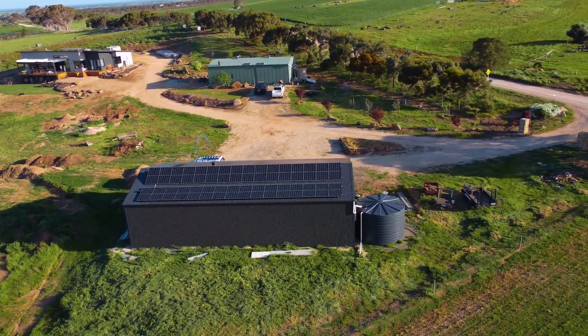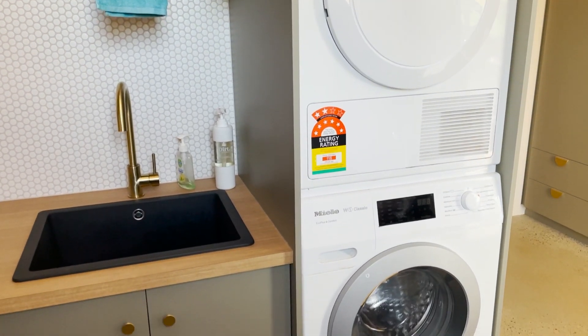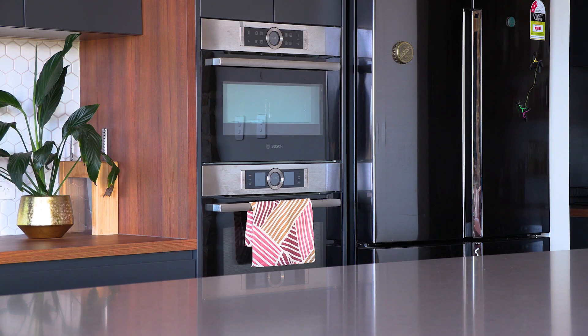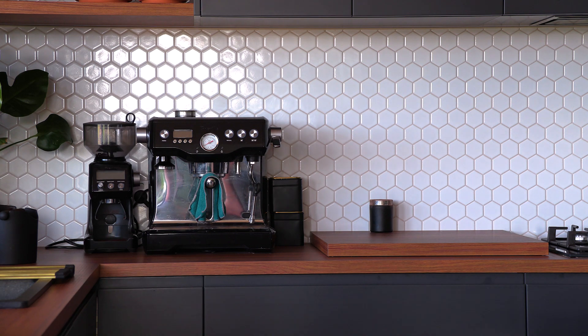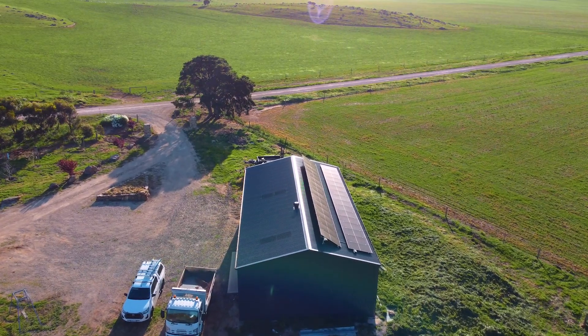We pretty much haven't ever needed the generator. The only reason it's kicked in is because we've overloaded the system — all it does is give us a warning, and I'll go turn the dryer off and the dishwasher will be fine. I have had everything on before in the middle of the day: underfloor heating, washer, dryer, dishwasher — 14 kilowatts!